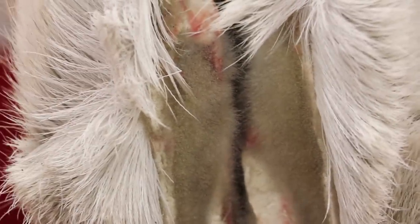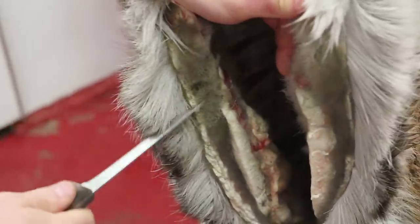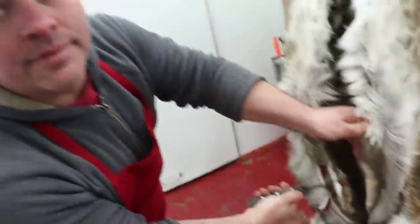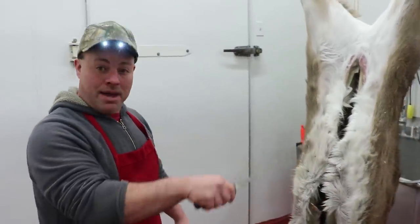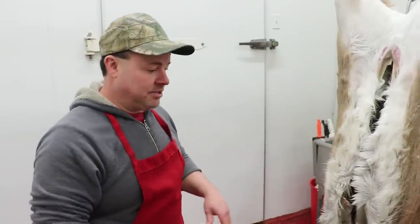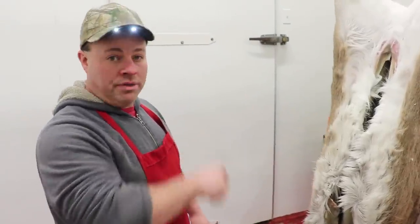There's absolutely nothing wrong with this meat. So just to show you — see how moldy it looks, it looks terrible. But look at that — get up close, that's beautiful. See, that meat is just as red as it was the day it was killed. Just because you see that mold doesn't mean it's bad. If it smells and it's slimy and fishy smelling, then you've got issues. But other than that, this is exactly the mold that we're looking for on all the animals that we do.